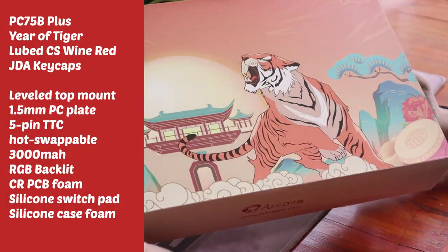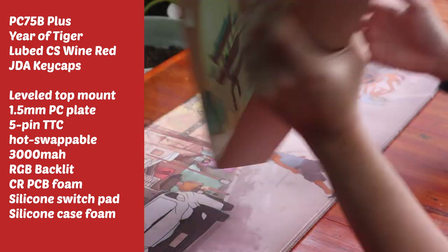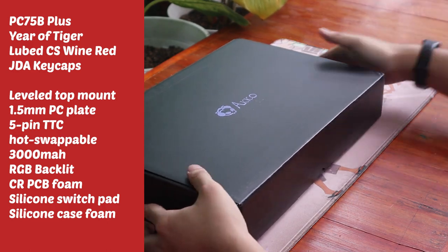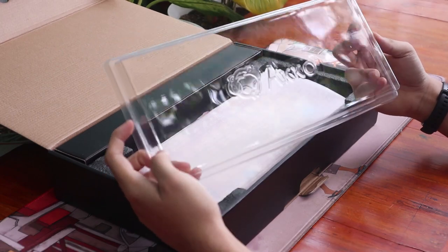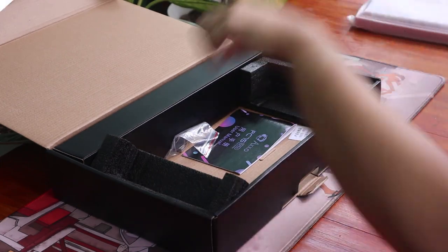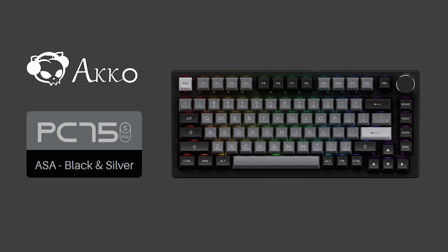Akko is once again targeting the beginner keyboard space by releasing an affordable yet complete keyboard with the Akko PC-75B. My review unit is the Year of the Tiger Edition with the red case, pre-lubed CS1 red switches, and JDA-height Gear of the Tiger themed keycaps — a celebratory piece made to highlight the Lunar New Year. You could also get this in white and black with matching ASA keycaps in the near future.